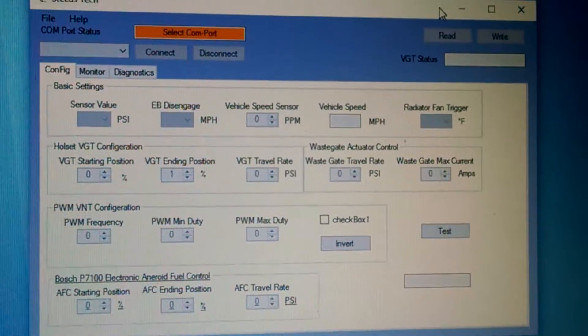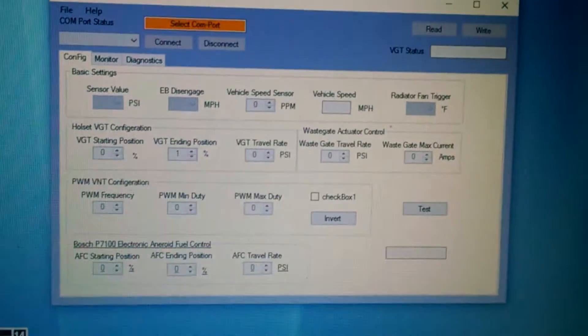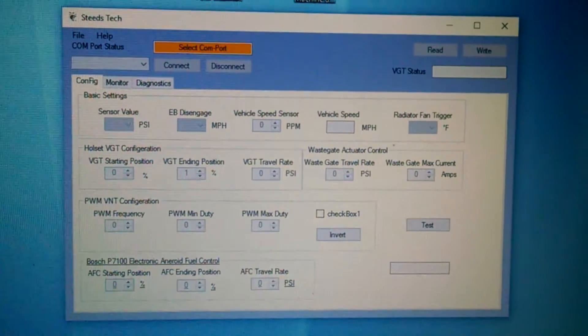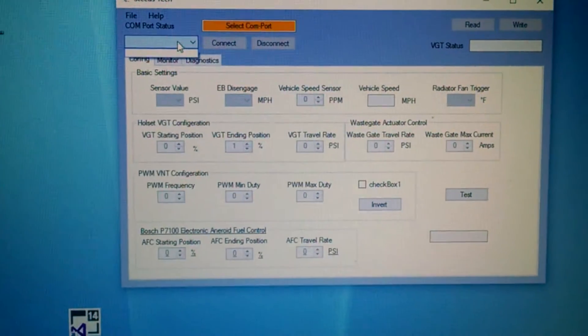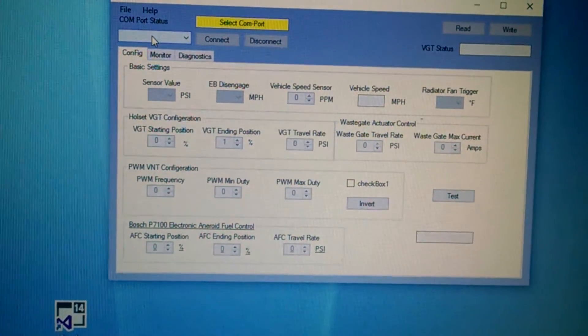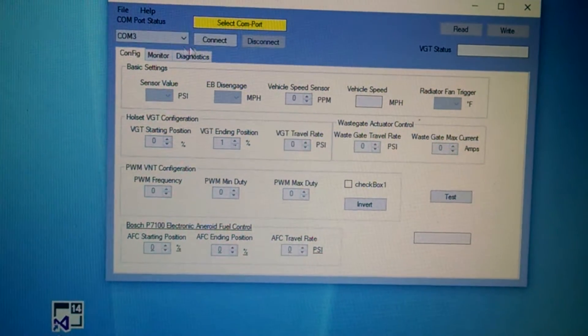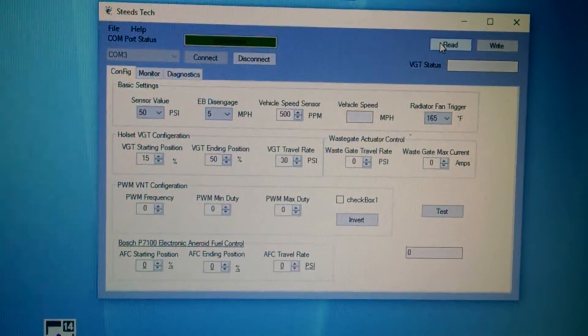This is still a work in progress. To make this work, first you're going to click on the drop-down menu. Here you can see I don't have a COM port, so you click on Help, Refresh, it pops up, click Connect, and then Read. Now you're going to see all the values.